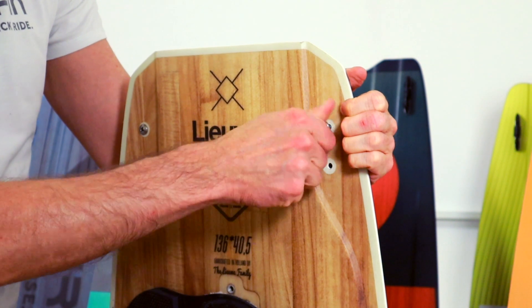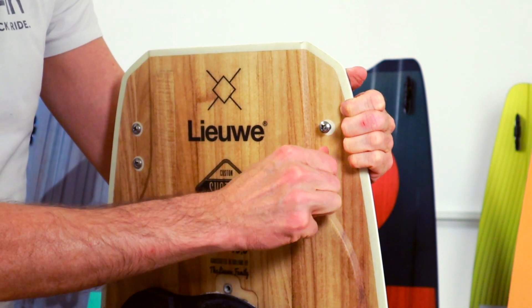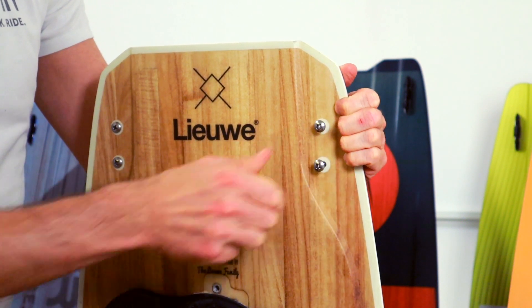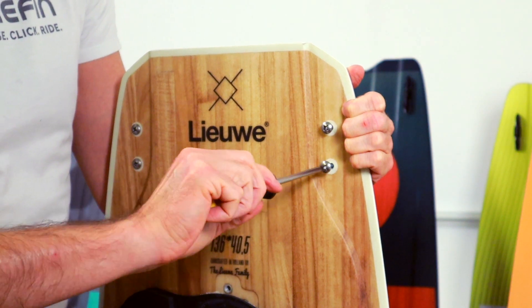Firefin screws are specifically designed thread-forming screws. This means they cut the thread into the base the first time you use them. You will notice that they are more difficult to screw than regular ones — so don't be surprised, this is okay.